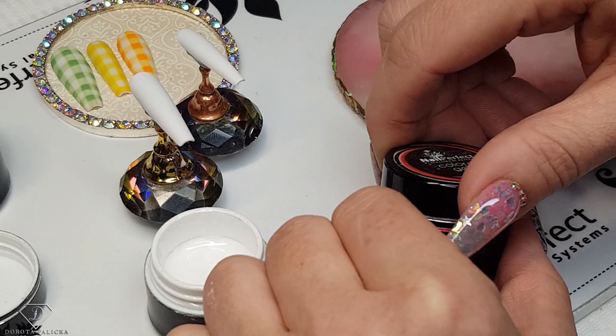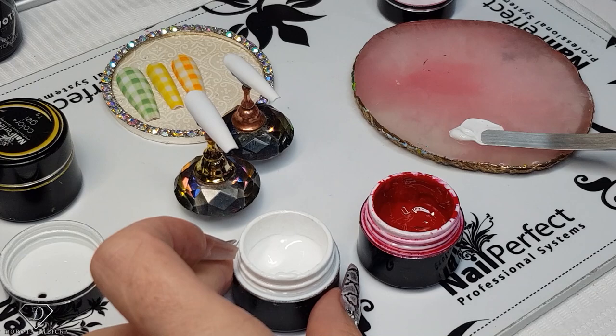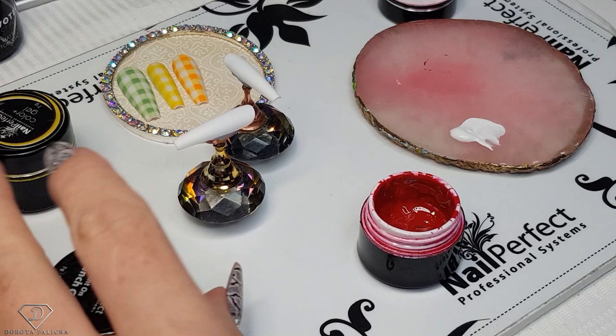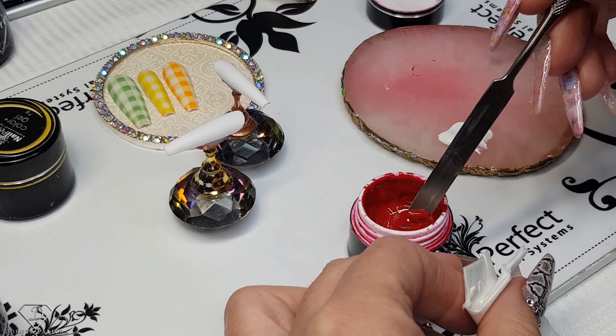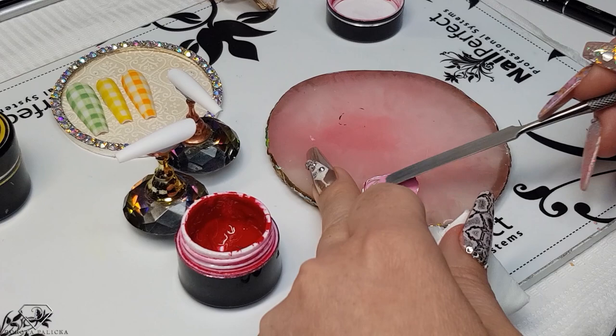To get a nice pink color, just pick up some white and then red — obviously more white, less red — just so we can get a nice shade. And this is pretty nice.